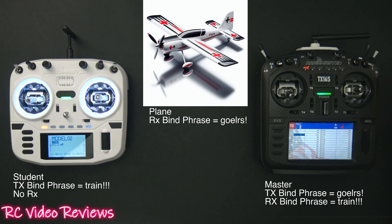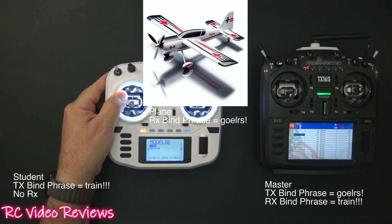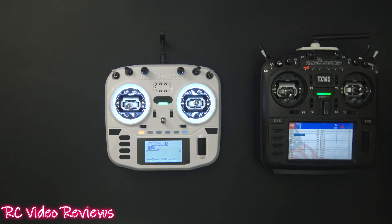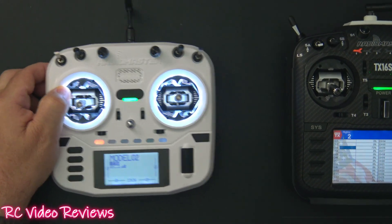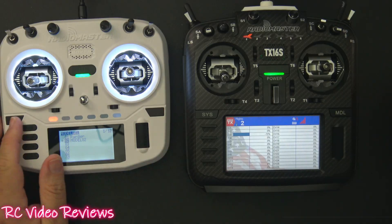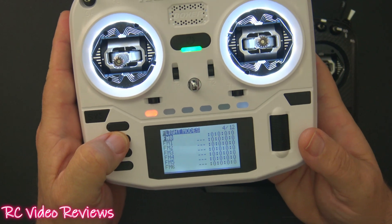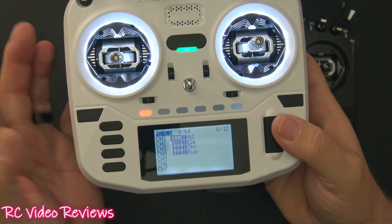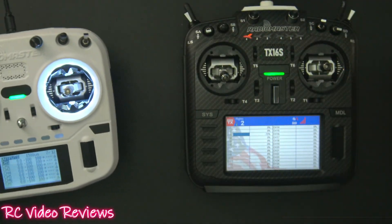Let me go ahead and clear some of this and show you the radio configuration. Let's look at the student radio first because it's a really simple configuration. All I did is click on model and look at the controls — I've got four inputs set to AETR and four mixes. That's really all you need for a student. And of course they can use their own trim, set it up how they want.